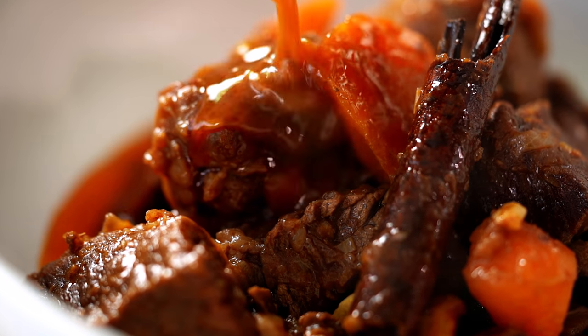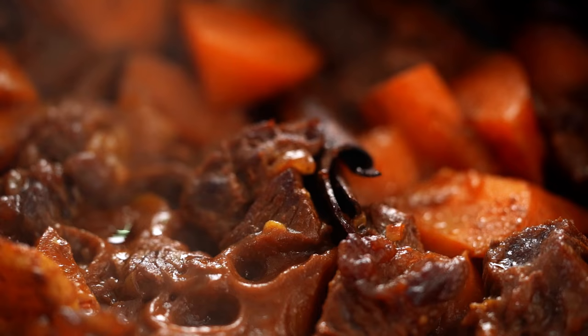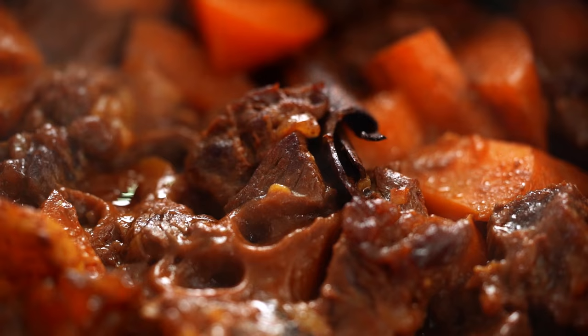Melt in your mouth, super tender beef, slowly braised in a beautiful sauce, spiked with Vietnamese flavors. This is my version of Vietnamese beef stew.